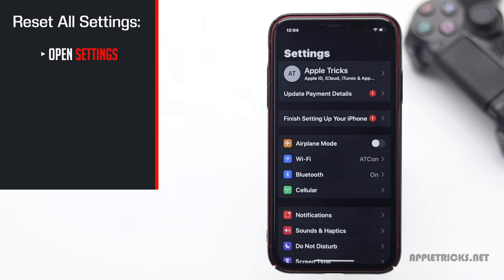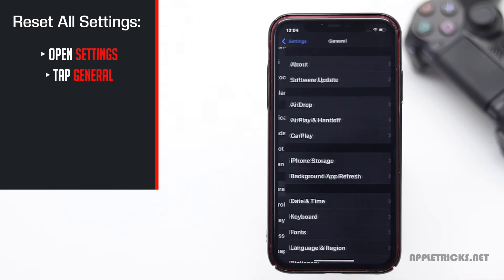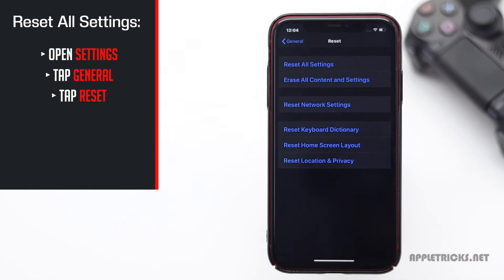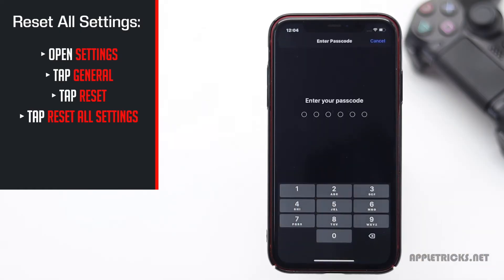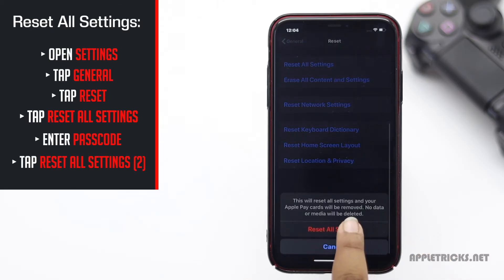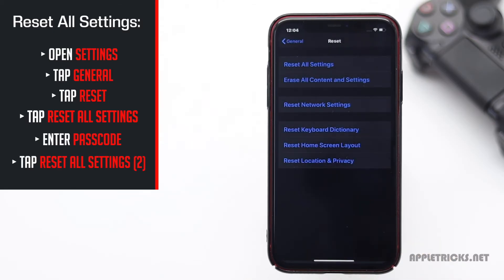Open Settings. Tap General. Scroll down and tap Reset. Tap Reset All Settings. Enter your passcode, then tap Reset All Settings again to confirm.